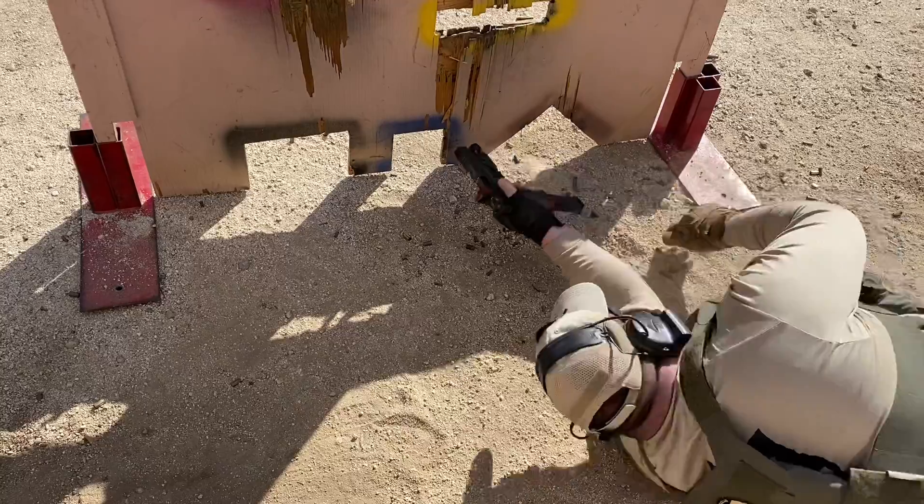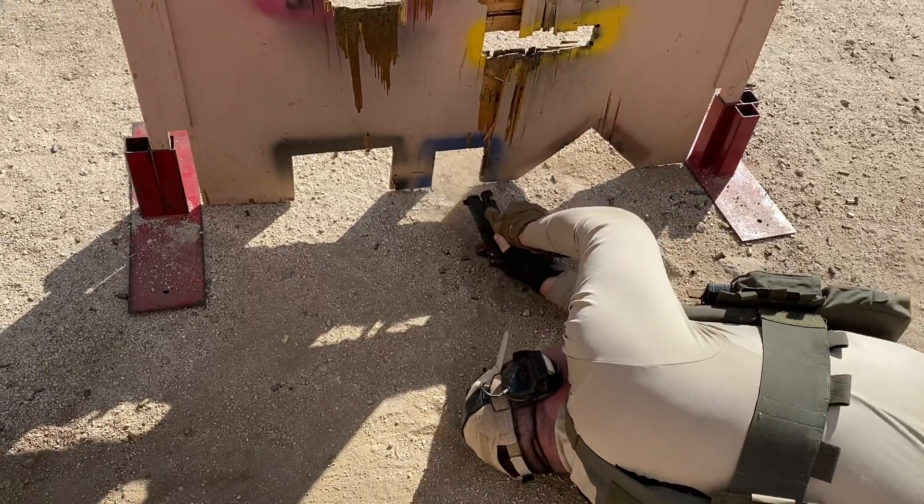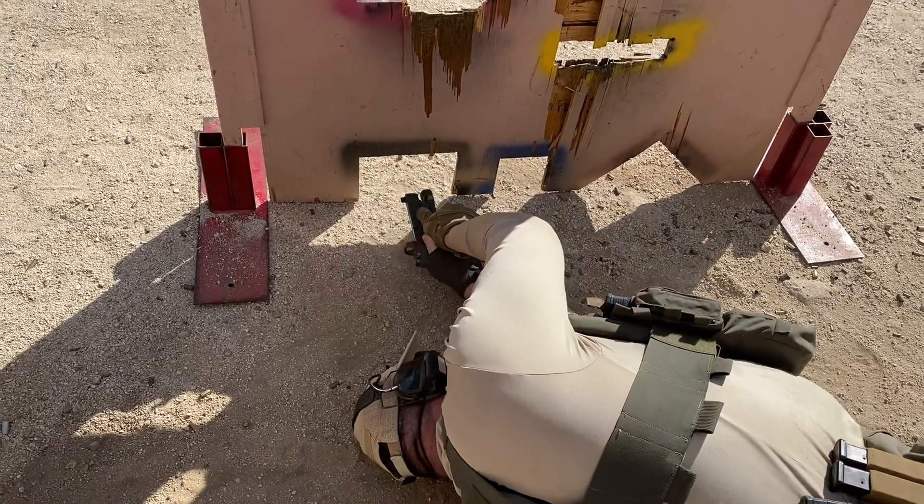For the bottom ports I go strong-side shoulder down, and I start on the right side so I can push myself along to each subsequent port.